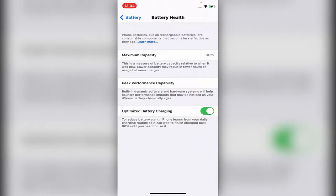Also, in the first year of use it should not go under 90. It should be above 90 in the first year of use.